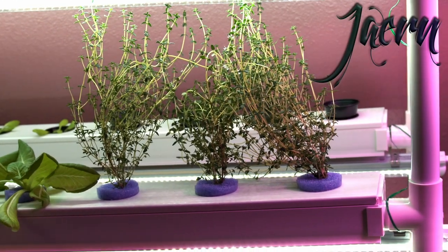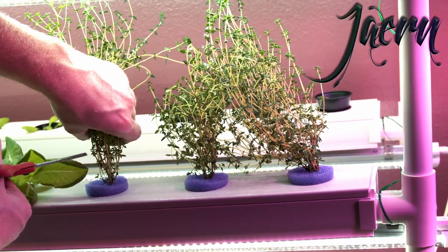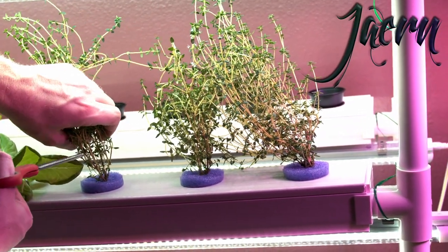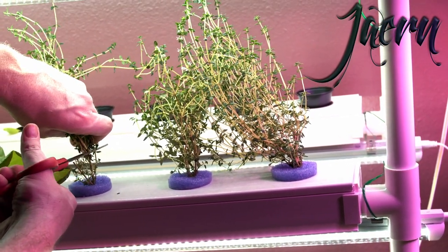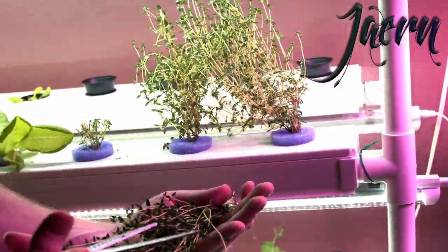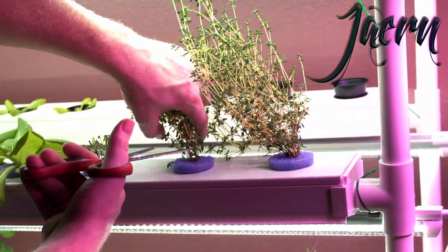Some other herbs that we're going to get are some thyme. Just like the other herbs, you want to be able to have it have enough root stem system that the stem will still be able to sprout additionals and grow more. It thickens it up even. So there we go — cut off a section, just like that. I'm going to throw that in the freeze dryer and powder it.